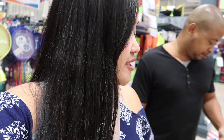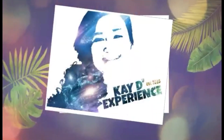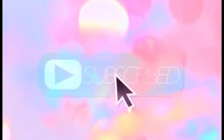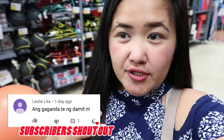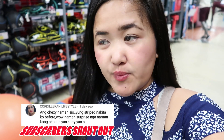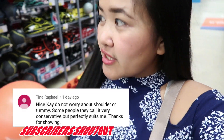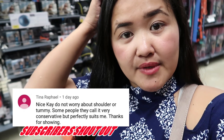Here in Decathlon you can also try their products. For example, in the badminton section you can play badminton because they have a net there. Hi guys, we're currently here in Decathlon. Decathlon is where you can buy equipment for your sports — volleyball, badminton, name it, they have it here.